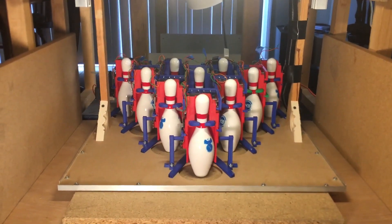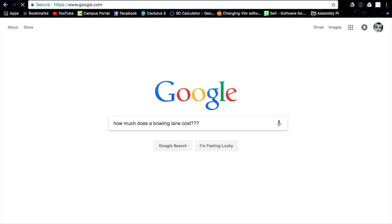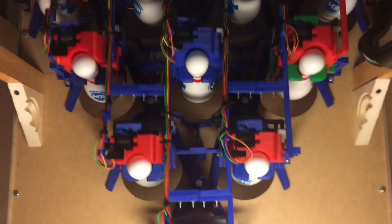I have always been intrigued by the pin-setting machines on the rear side of bowling lanes. After looking at the costs, however, I've realized the only way I'd be able to get one is if I made my own.